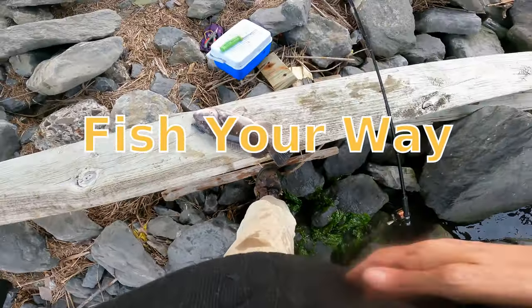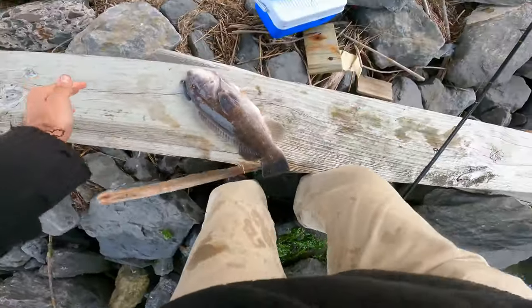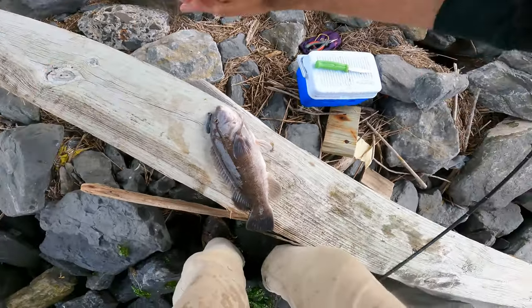Beautiful. Whoa! Beautiful, beautiful fish. Some kind of fishing from shore here. Just got in this blackfish mode and we're going with it.